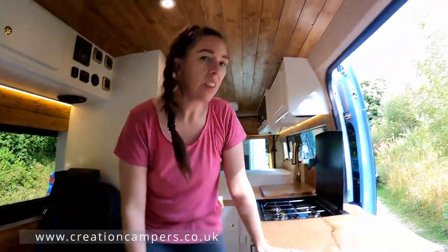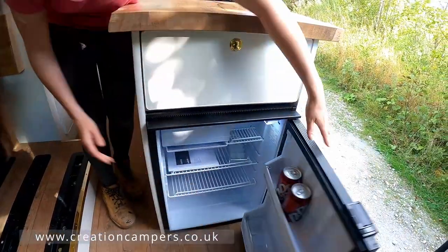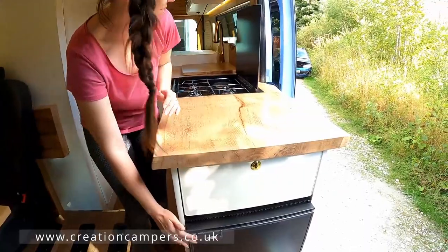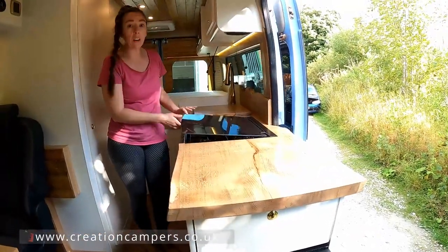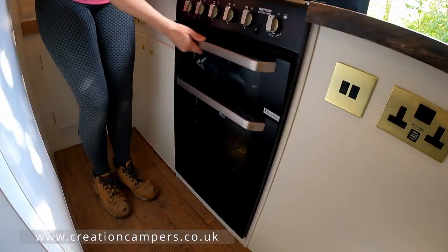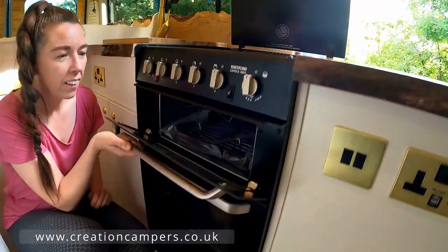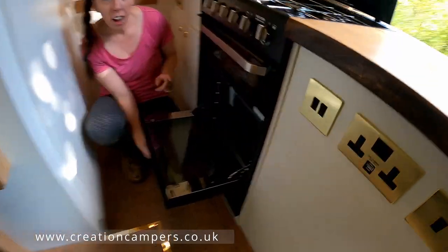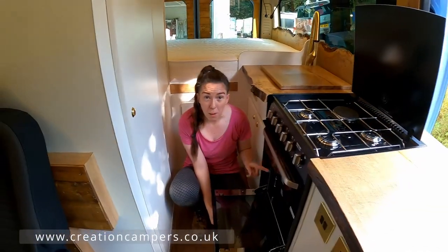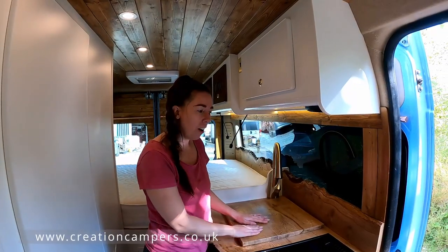Into the kitchen — we've got a nice size fridge down here, we've got some drinks in, and we've got a lovely full-size oven with a grill. Imagine the amount of roast dinners you could cook in that!